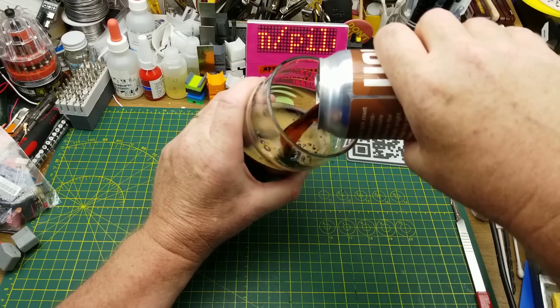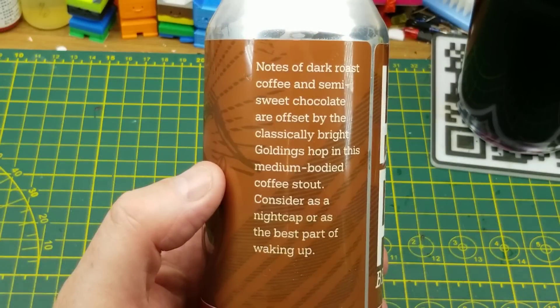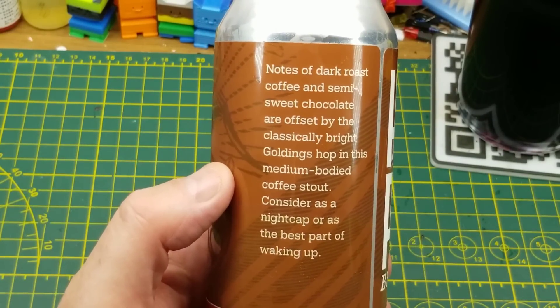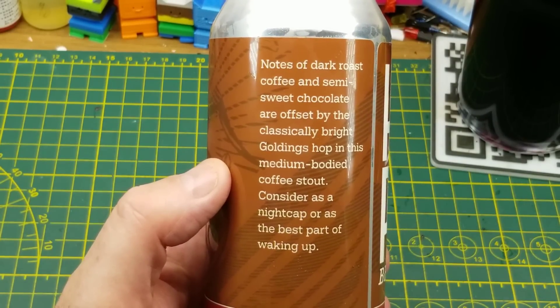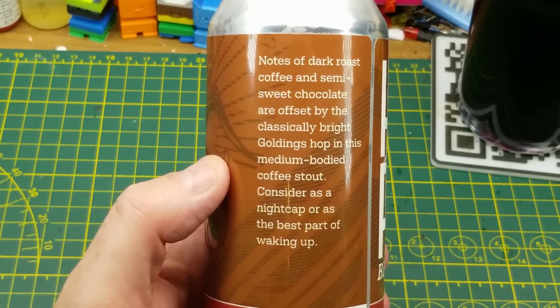Starting off today with Stir Stick Stout from Half Pints Brewing in Winnipeg. They describe it as a medium-bodied coffee stout with notes of dark roast coffee, semi-sweet chocolate, and classically bright Goldings hops. I've had this one a few times and it's quite a nice beer.